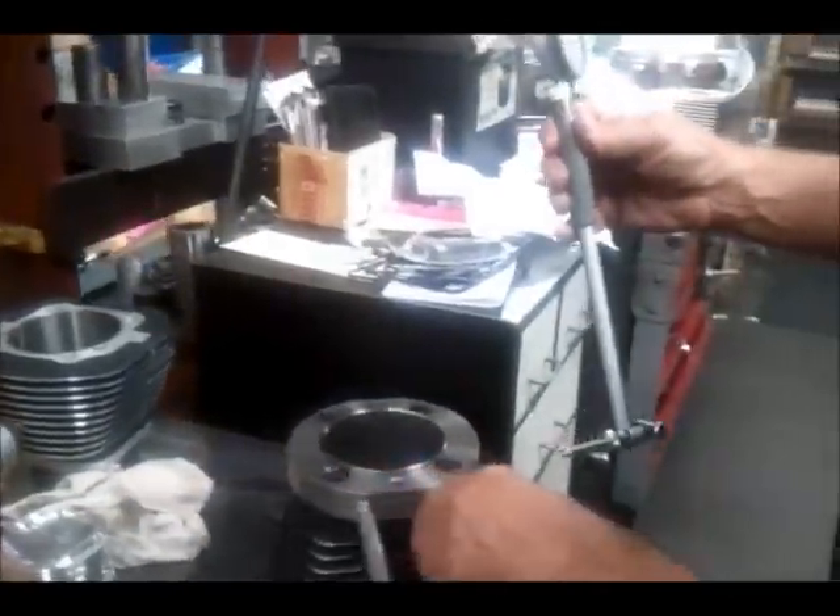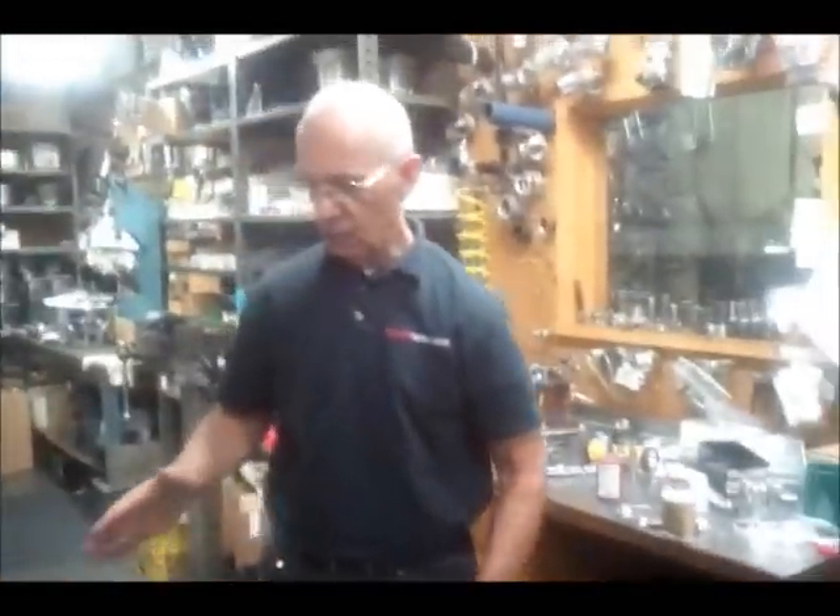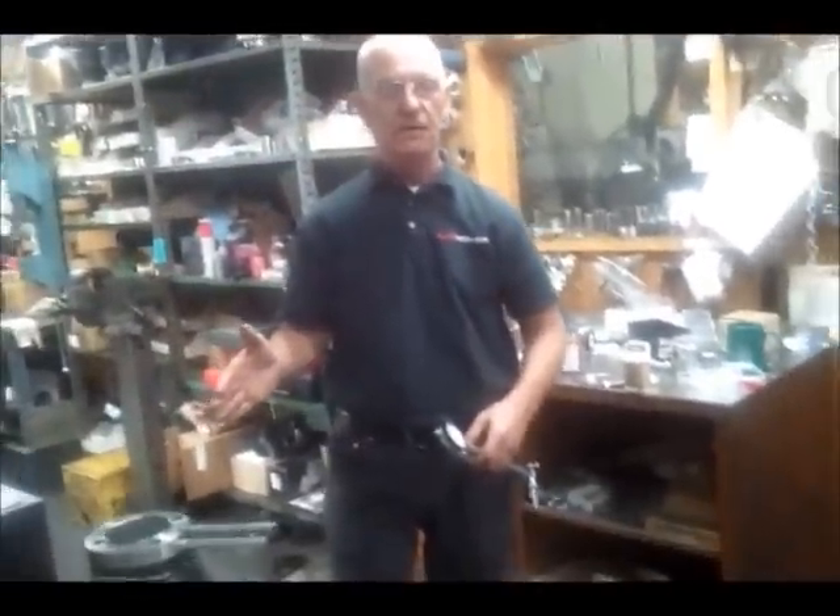And like I said, that is typical for an aluminum cylinder with a cast iron liner.